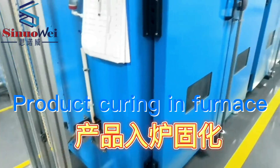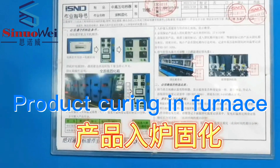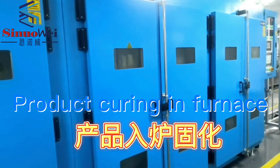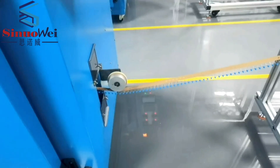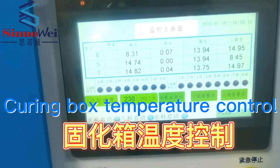Product curing in furnace. Curing box temperature control.